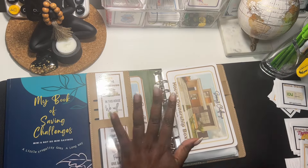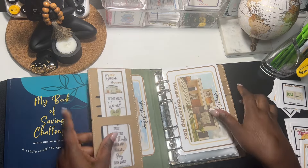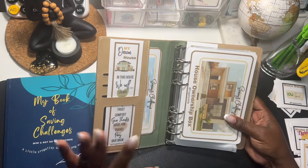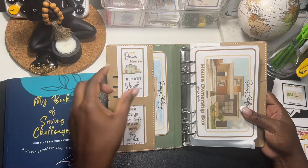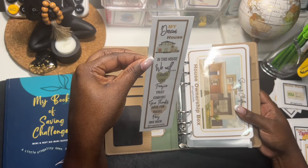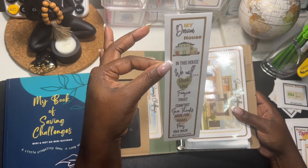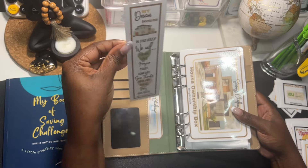Now I'm gonna go into the cards that you get with the house ownership box. When you purchase this box saving challenge you get a bookmark — and you guys know how I love my bookmarks. This one says 'My Dream House: In this house we will laugh, love, forgive, trust, comfort, give thanks, have fun, travel, pray, and give back.'